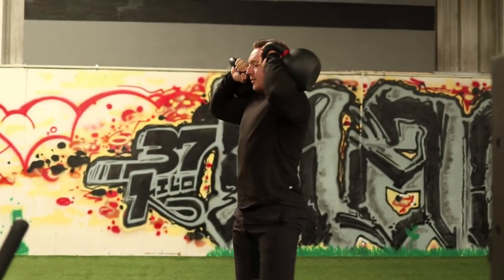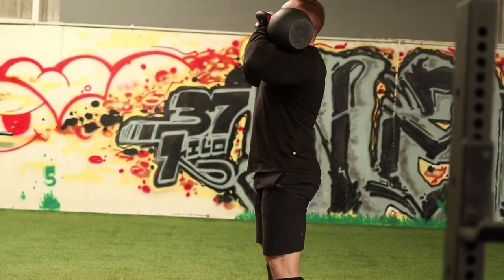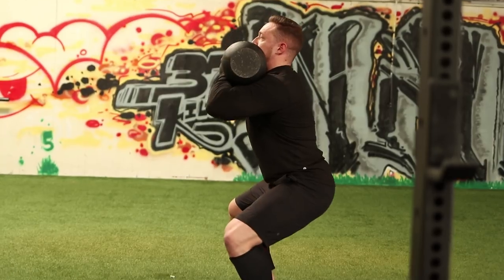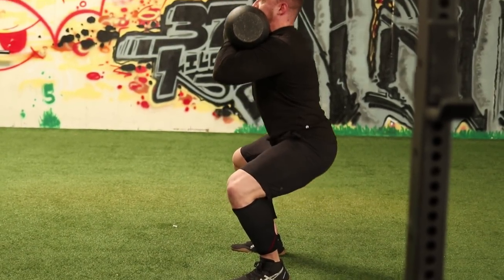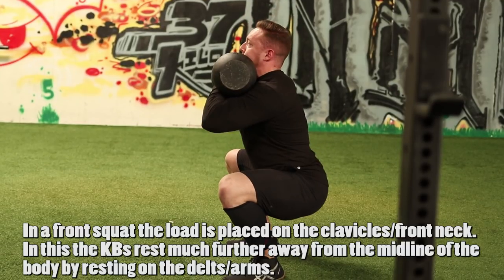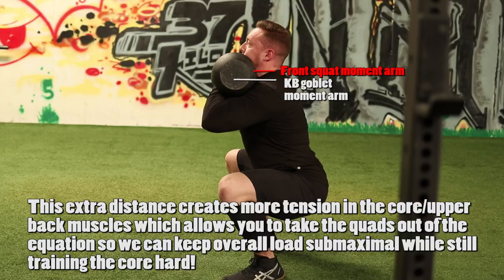So I'm going to show you from the front what this looks like. Brace up top — the idea here is to get vertical. Don't lean back, don't lean too far forward, just get nice and upright and drop straight down to the bottom position, then come straight up. And then from the side.